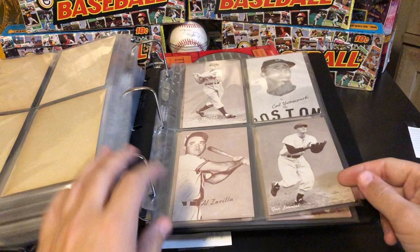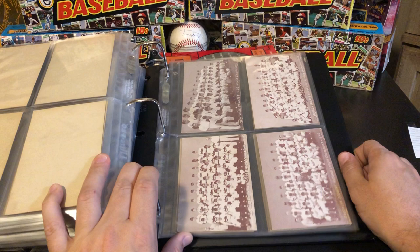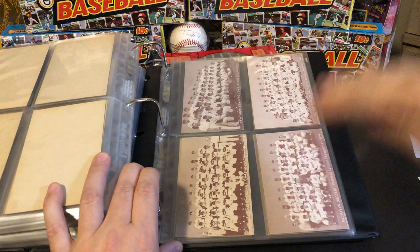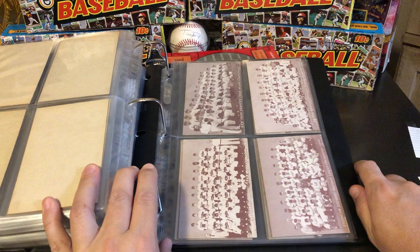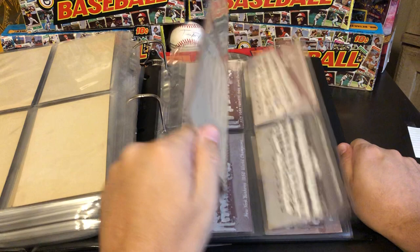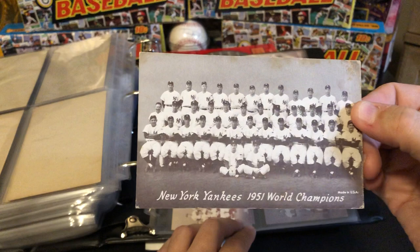That brings us to Gus Zernial, which obviously is the end of the alphabet. They also produced team cards. From 1948, I believe, all the way to 1956, they produced the two teams that played in the World Series — with the exception that they did not make team cards from 1953. So we have the '55 Dodgers and some legendary teams like the 1951 New York Yankees. Here's a 1951 New York Yankees with a young Mickey Mantle on there — just kind of fun to see these teams.